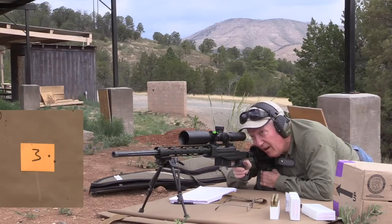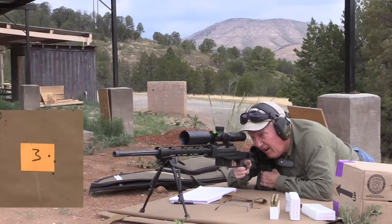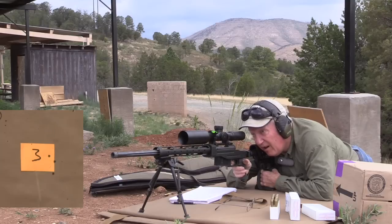There was absolutely zero wind, which is a good deal for me since I'm not very good at judging wind. And this card is a 3 inch by 4 inch card, and it just wound up being a really good four shot group on this card.